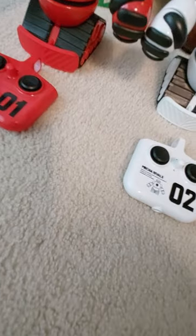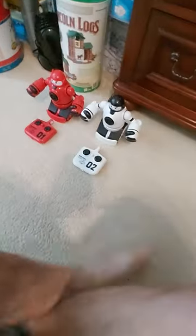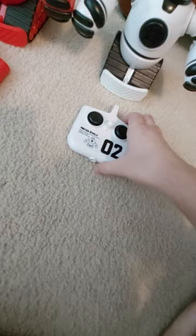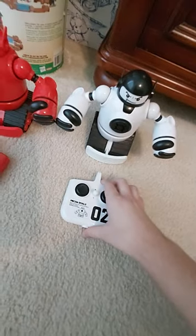Now that we've looked at the operating manual and the robots and their remotes, I'll go ahead and put this over here with the box. Now I'll show the robots in action. I'm going to be playing as the red one, so I'll move the white one out of the frame and the white remote, and I'll turn the robots on and show you what they sound like when they turn on.